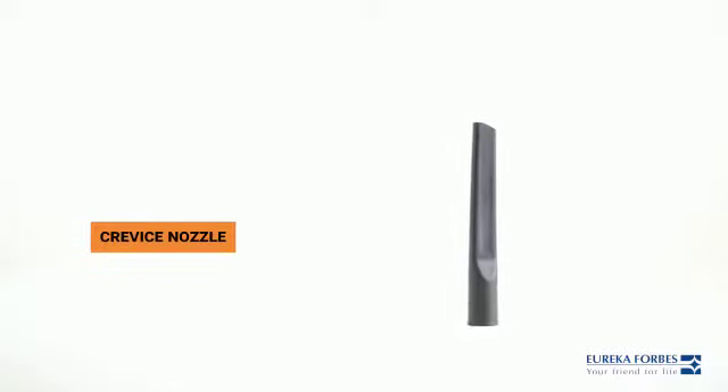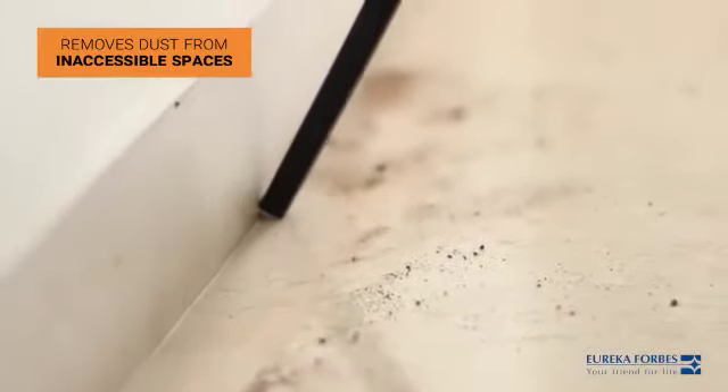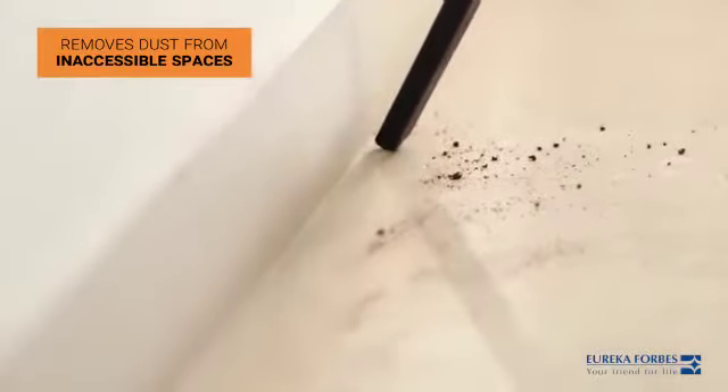The crevice nozzle is used to remove dust from inaccessible spaces. It is used to remove dust from wall corners, sofa corners, and any other inaccessible areas.